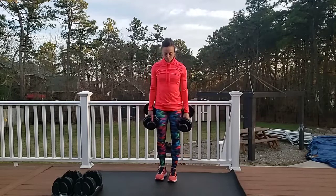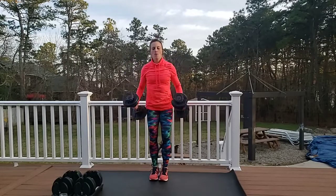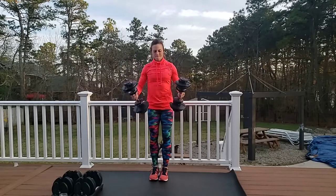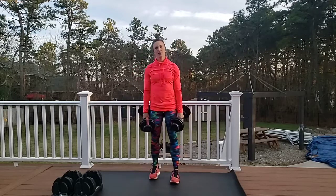Biceps — this is going to be a little harder. Both arms at the same time. Here we go — rest of your body's not moving, core is tight. Five, six, eight, ten. Eleven, two more — I'm not putting these weights down. Onto shoulders!